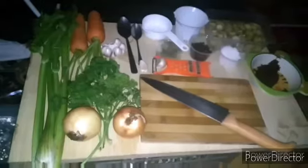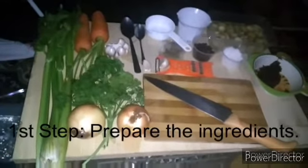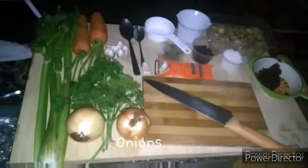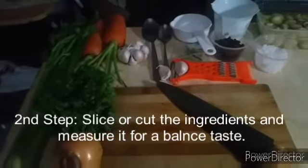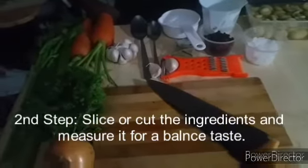Today we will make a vegetable stock. Our first step is to gather some vegetables like parsley, onions, celery, and of course the carrots and the mushrooms. The second step in making vegetable stock is to cut or slice all the vegetables and measure them before we put them in a stock pot.